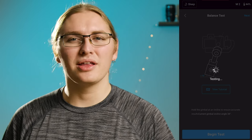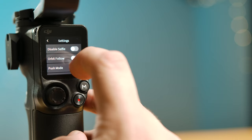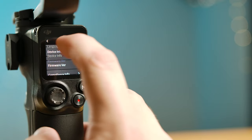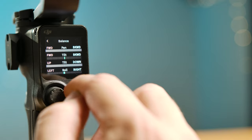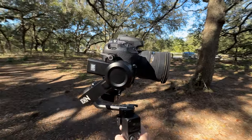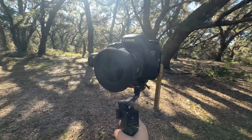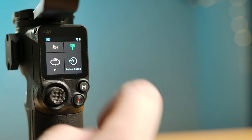Balancing isn't too hard, and there's even a test in the app to check how well you balanced your camera. The RS3 Mini has a small touchscreen on the back to change the gimbal's settings. There are a ton of different options depending on what you need the camera to do in any given shot — you can lock off the gimbal's direction, change the speed at which it tracks, and a ton more to get the exact shot you're looking for.